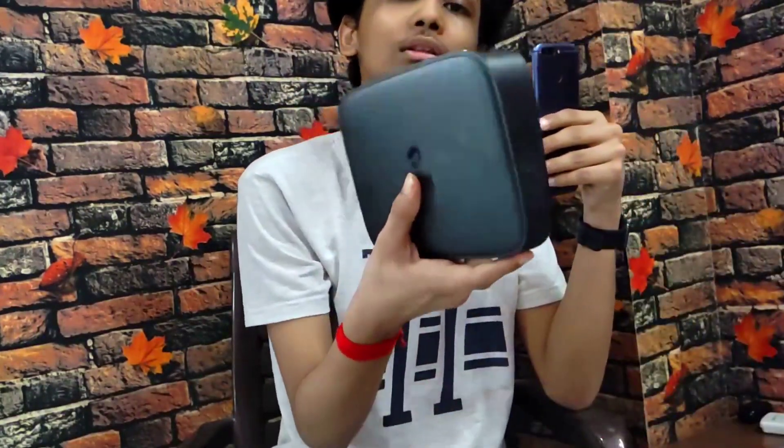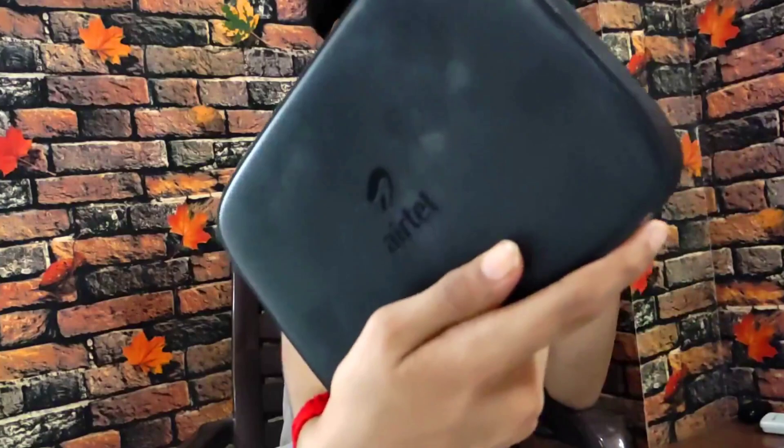Hey, welcome back to the channel everyone. We are going to talk about Android TV storage. Many people use Android TVs, but in my case I am using an Android TV box. Welcome friends, my name is Tanish, Digital Tanish.